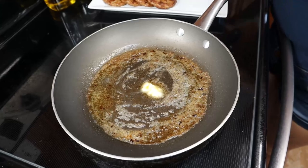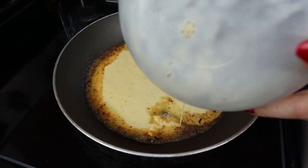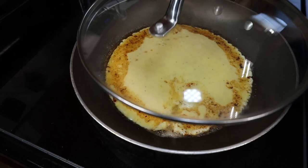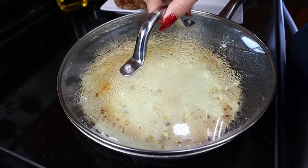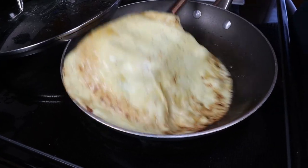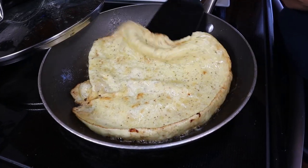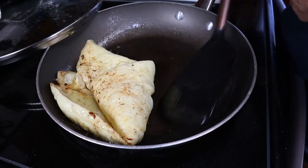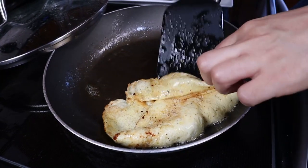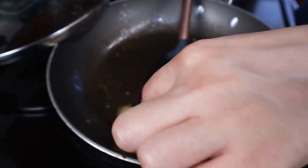Once your butter is nice and melted, add your egg in and cover it with the lid, letting it cook through. About a minute in, once all the liquid is really gone, carefully flip the egg so the other side can cook, then turn off your heat. Gently fold it into a square shape, then set it on a plate to the side.